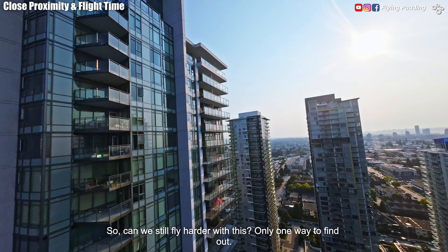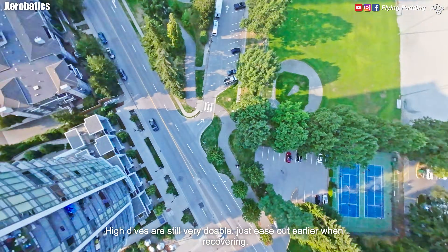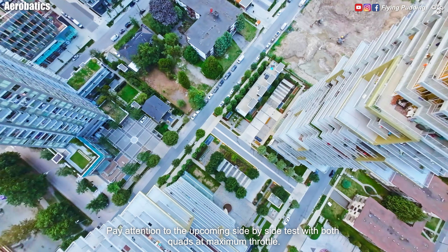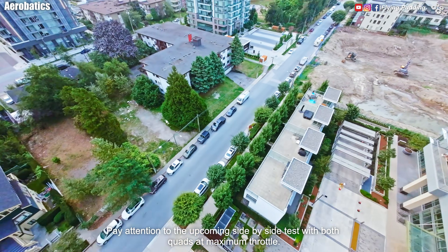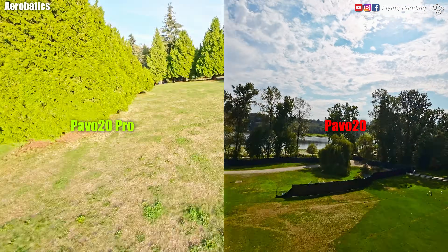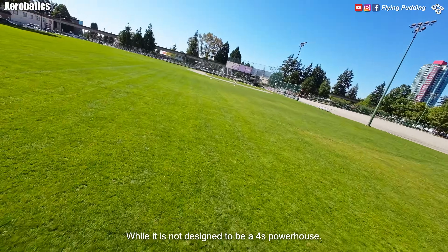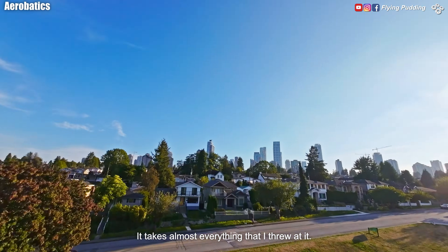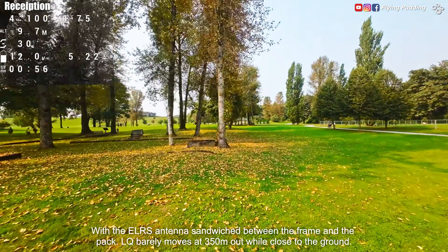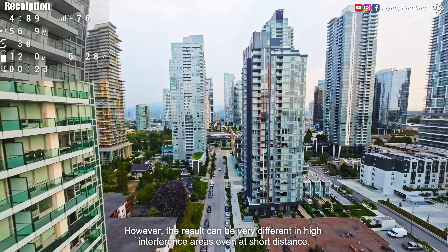Only one way to find out if we can fly harder. High dives are still very doable, just ease out earlier when recovering. Maximum thrust on the Pavo 20 Pro is greater while the response is similar to the original. In the side-by-side test at maximum throttle, both punched out at similar speed in the first second or two. The prop wash handling is much better with the Pro. While it is not designed to be a 4S powerhouse, it takes almost everything thrown at it. With the ELRS antenna sandwiched between the frame and the pack, LQ barely moves at 350 mAh while close to the ground. However, the result can be very different in high-interference areas even at short distance.